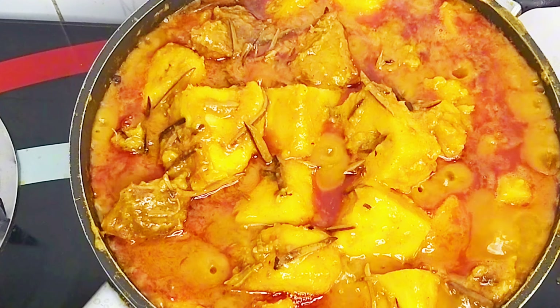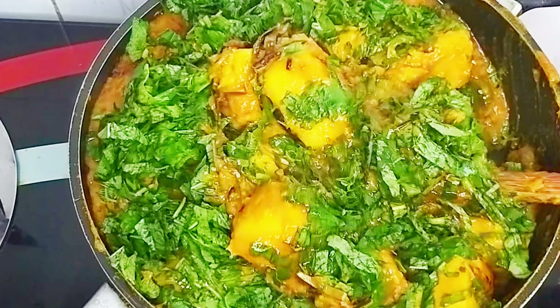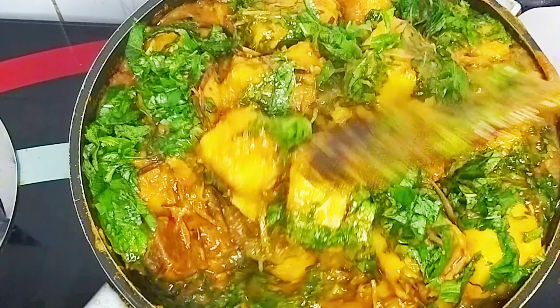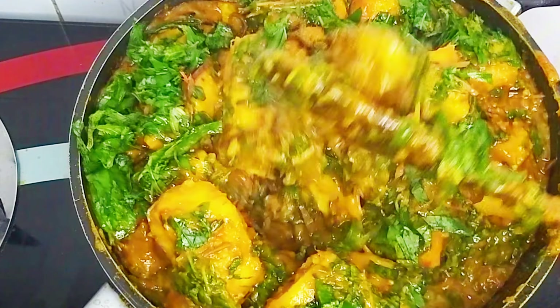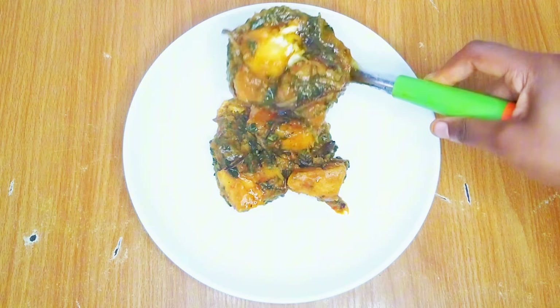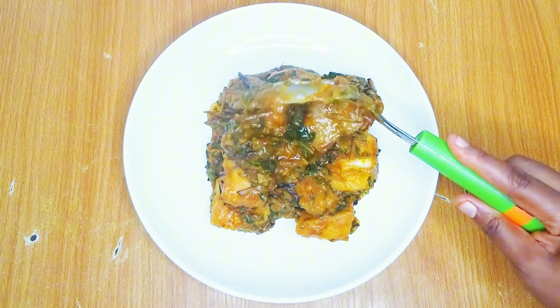Hey everyone, welcome and welcome back to the channel. In this video I'll be sharing with you my recipe on how I prepare yam porridge. This recipe is all you need to make the most delicious Nigerian yam porridge, and I promise you that your family will keep asking for more.